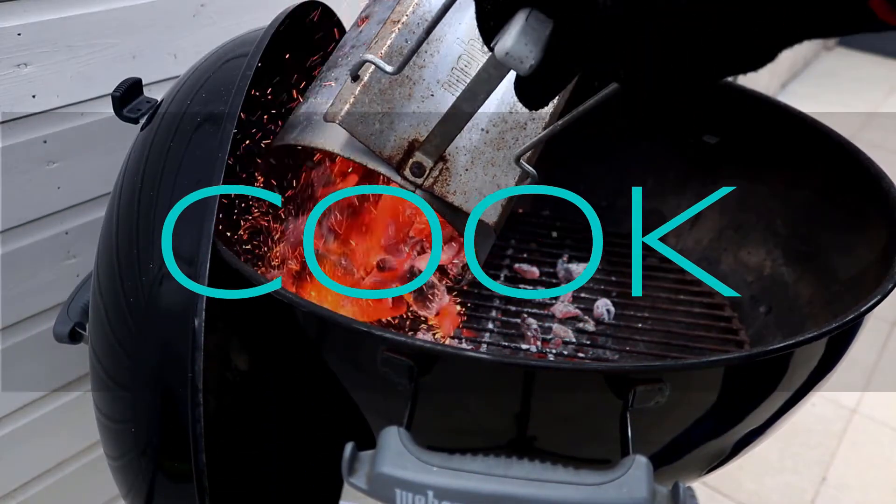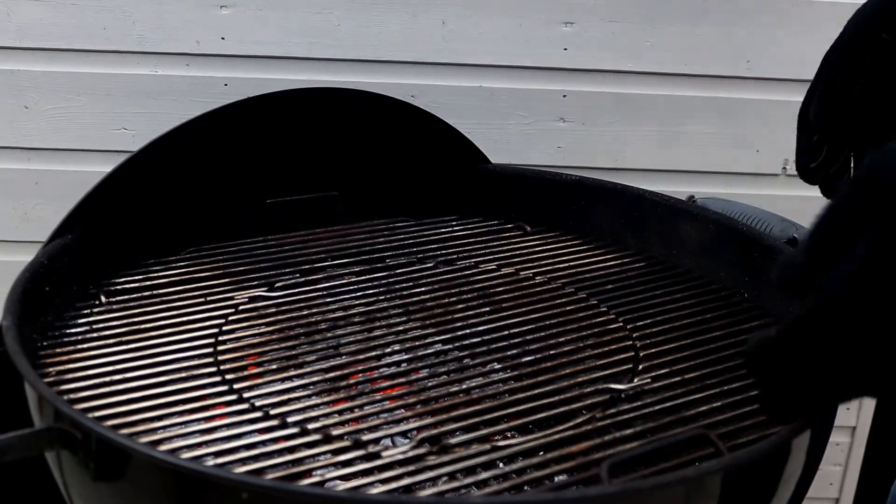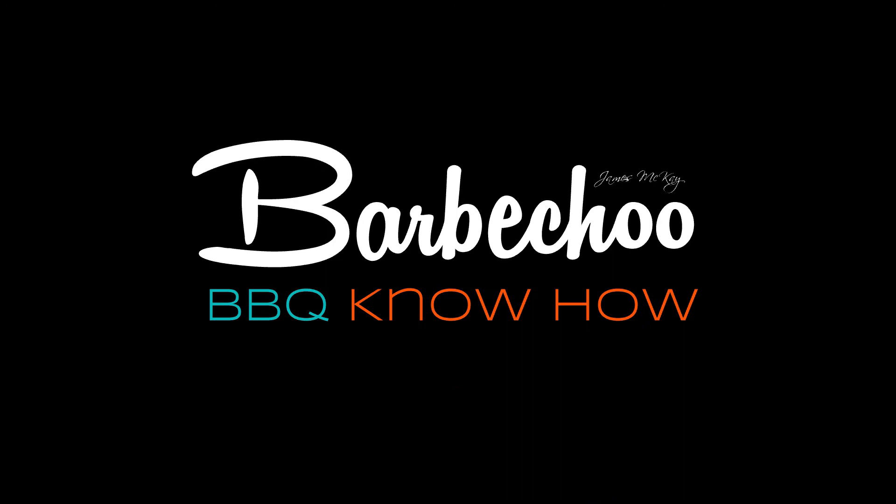In today's video we're going to take a look at the three main cooking styles for your barbecue and when you would use each of them. Hi everyone, James McKay here from Barbecue.com and welcome back to another episode of Barbecue Know How. Today we're diving into the three main ways you would cook on your barbecue.